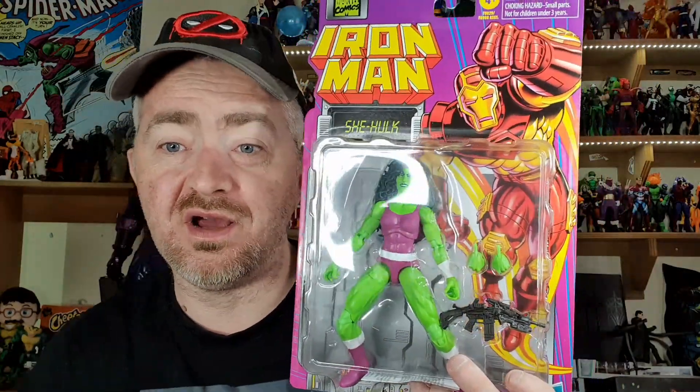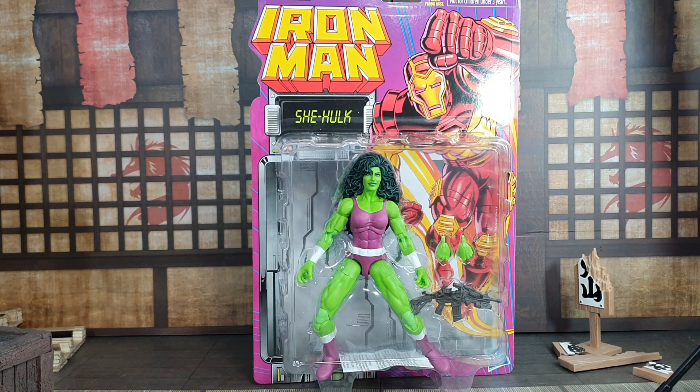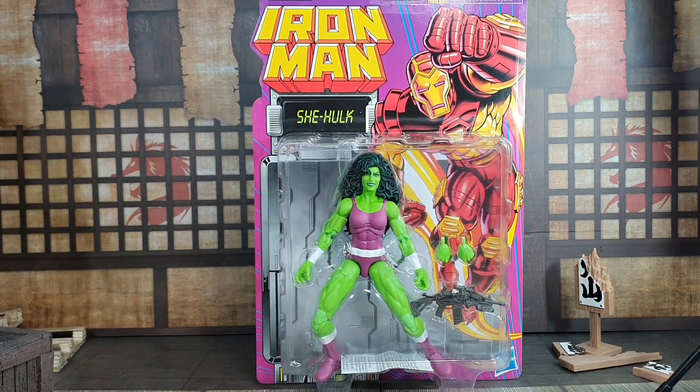Let's check out the She-Hulk in package. Like I was saying with Count Nefaria, the backing cards are absolutely fantastic. If you are a mint-on-card collector they're brilliant — they're quite hard and they definitely won't bend easily. So if you're putting these on a wall they look really really nice.